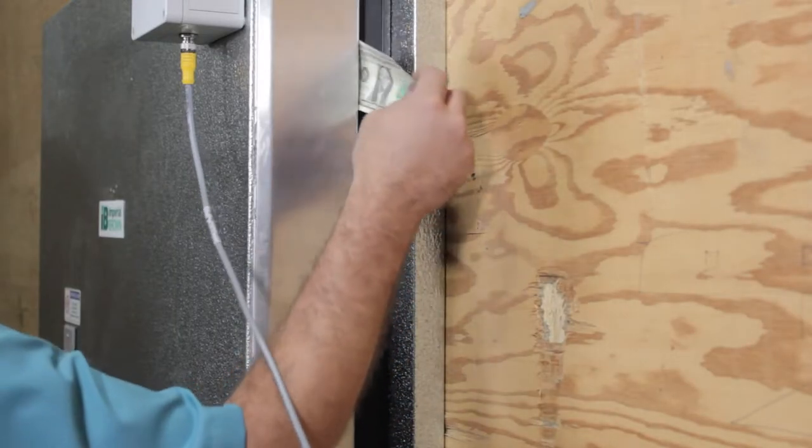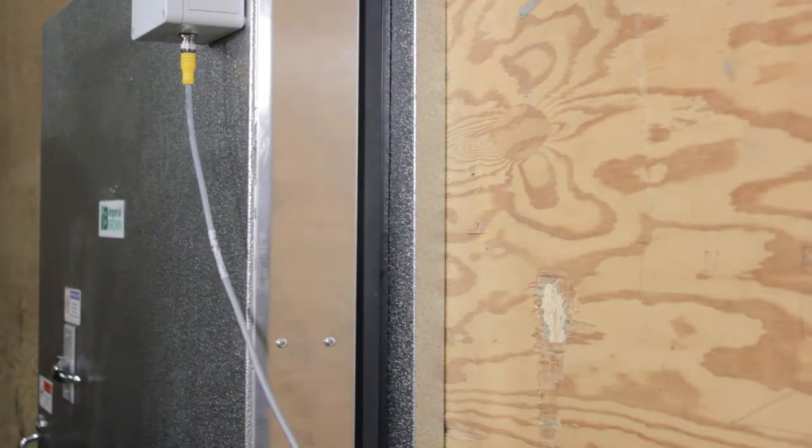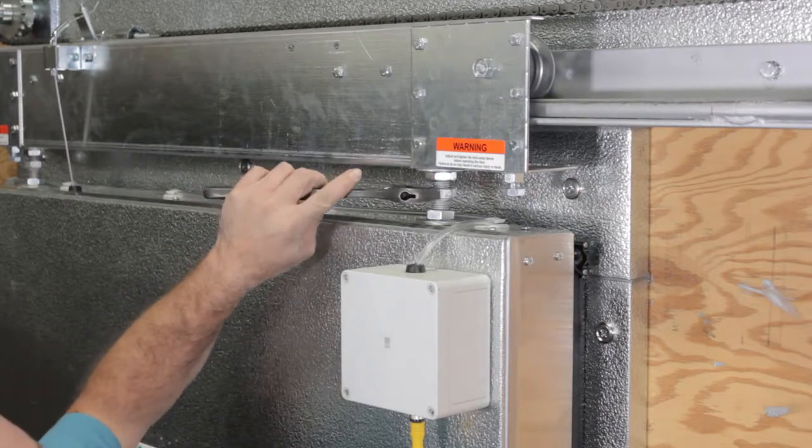Now take that dollar bill — any denomination — and try slipping it in between the gasket and the door. If the bill slips in, then you need to adjust the fit to achieve a 1 1/8 inch compression on the gasket.